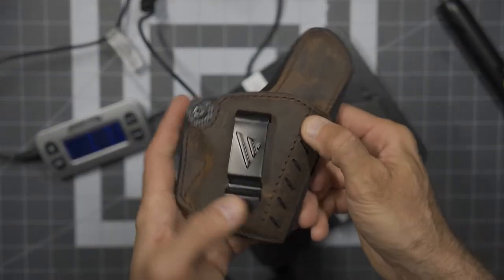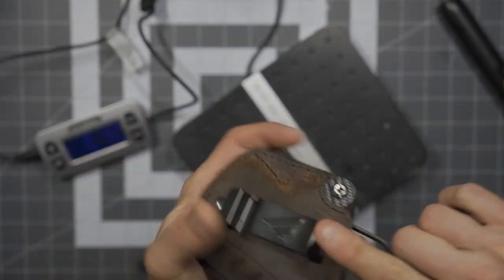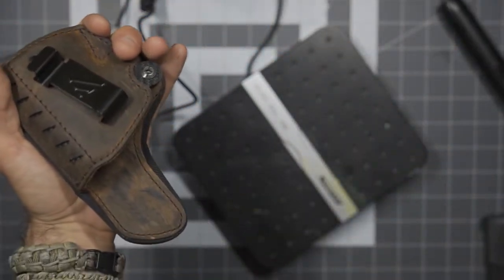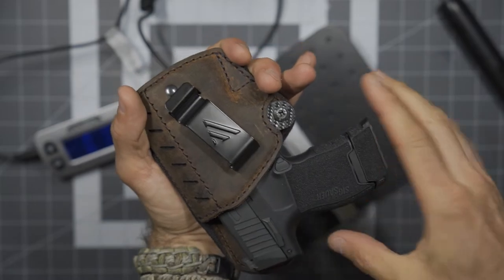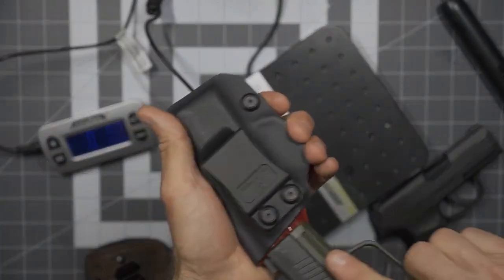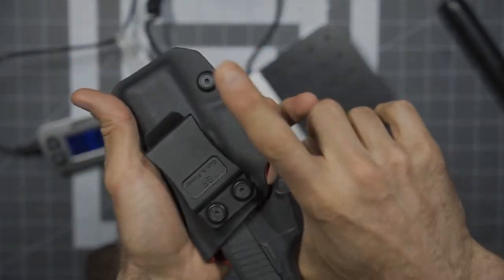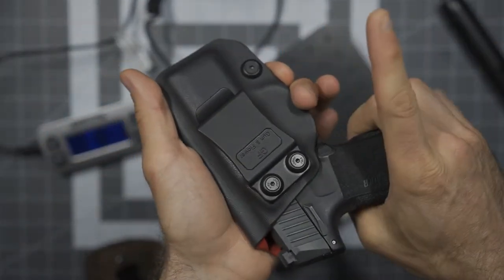What about holsters? Here you can see my real P365 going in easy — nice click in the Kydex. Now the BB version — no problem, literally identical. So all in all, very similar. Not perfect, but the idea is now I can shoot in my backyard regularly.